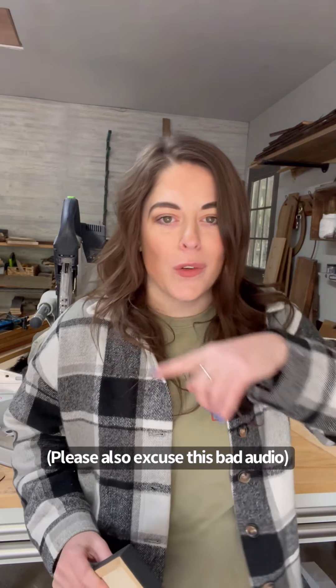Hi guys, I'm Kendra from Kendra's Got Wood, and one of the most popular questions I get asked is how I make my frames. I've actually had a tutorial put together on this method for a while. I'm going to show you the entire rabbeting method from start to finish. I do want to say I made this video a while ago — it wasn't originally made for YouTube, so please excuse any lack of professionalism and the vertical formatting.